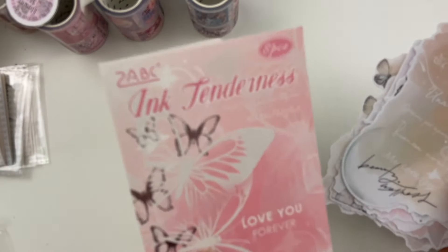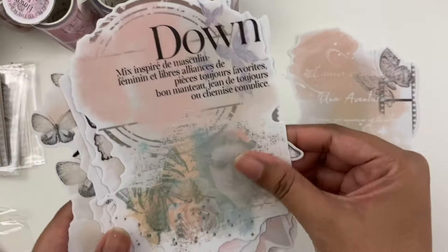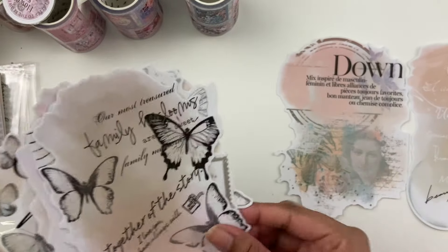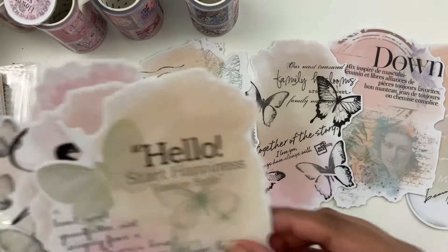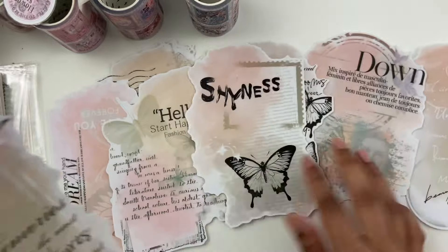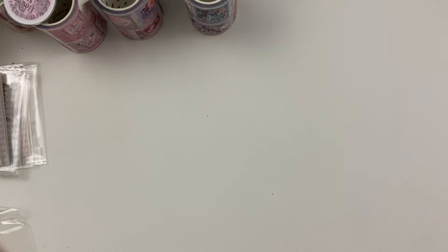This one's called Ink Tenderness — probably the only one that's not quite exactly my style. It's a little bit more bold and has a lot of bold writing on it, which I tend not to use so much. But it will be interesting to play around with — something a little different for me.